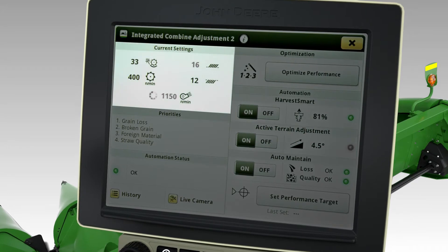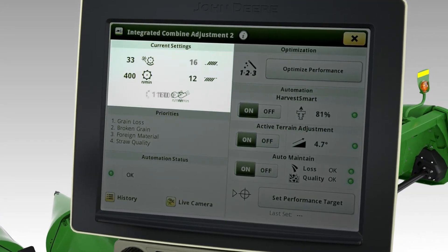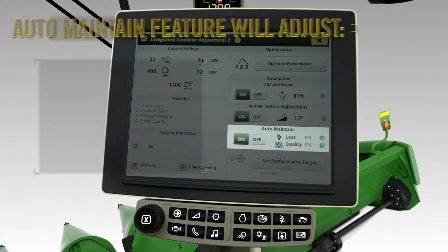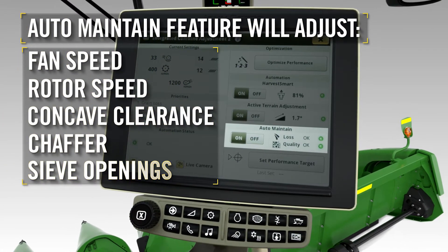Combine Advisor solves the problem by adjusting fan speed, chaffer, and sieve to reduce losses while maintaining speed — and that's without any operator-made adjustments. The new auto-maintain feature will adjust the fan speed, rotor speed, concave clearance, chaffer, and sieve openings as crop conditions change.